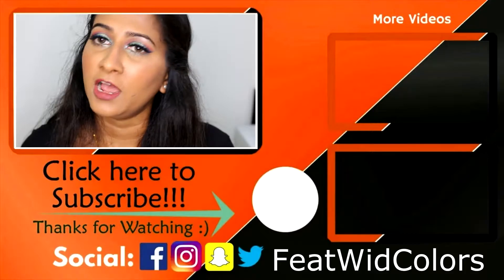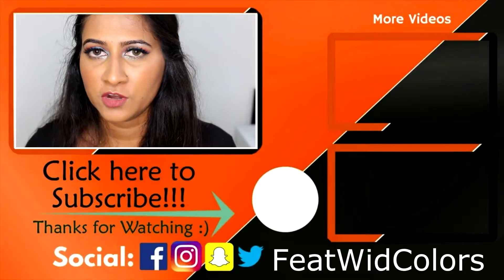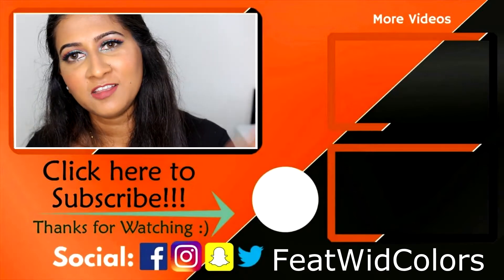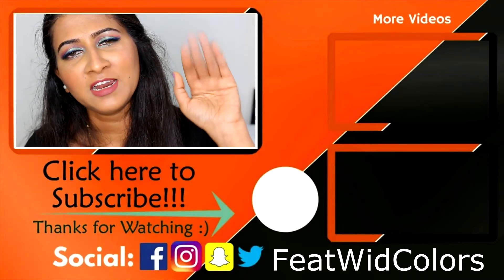I'm going to end this video saying that I'm still going to stay with my beauty blender. If you guys enjoyed watching this video and if it was helpful to you, please hit the subscribe button and feel free to share this video with your friends or family. All my socials are linked here. I'll see you guys next time in another video — till then, take care and keep smiling, bye!